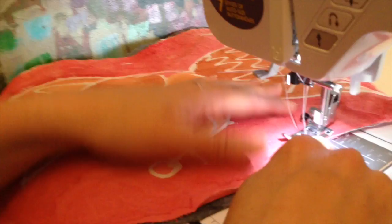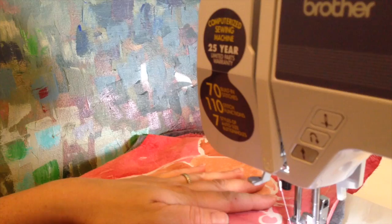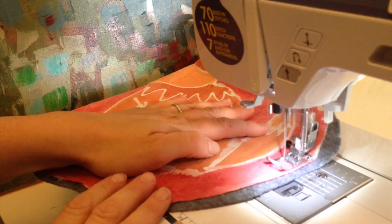Sew a little bit, then go back to make a small knot, and then sew around all the edges of the whole pillow. Remember to leave a little opening so you can stuff cotton in. Never put your finger near the needle — try to keep it back.